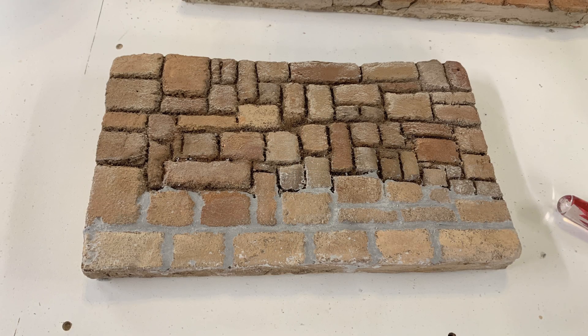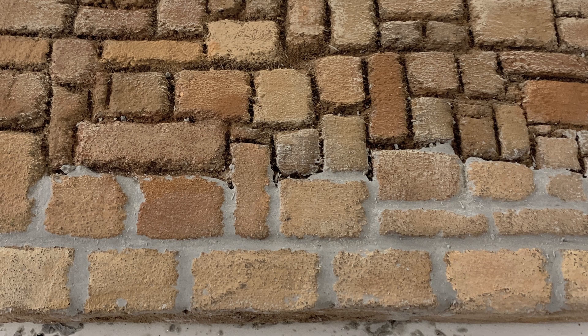Here's the first section I did - I mixed up a small amount and pressed it down into the lines between the stones, making sure it was well down in there. Then I came back with a moist towel and, just like doing tile work with grout, wiped it off the surface of the stone. At that point it was kind of all over the surface, so in order to get rid of the excess I just wiped it all away with a wet shop towel.